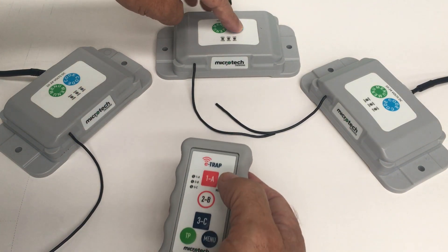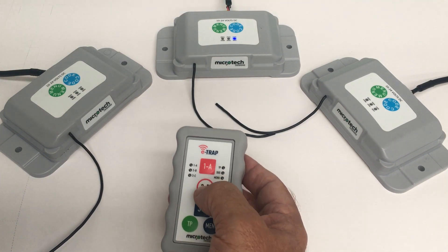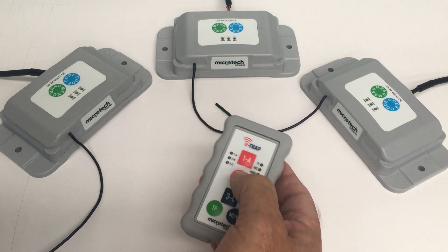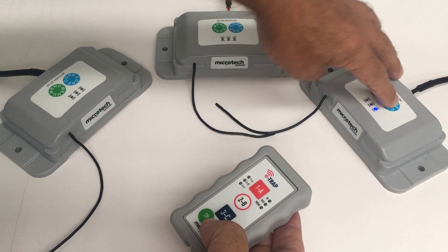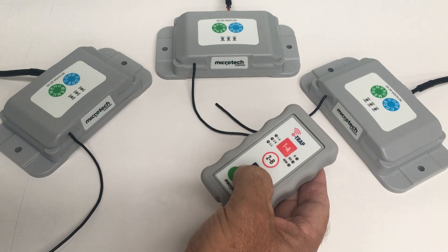We're going to do the same to this transceiver here. Wait until the blue LED comes on. Press button 2 once, twice, three times — it's now coded. And number 3 into this one here: once, twice, three times and it's coded.